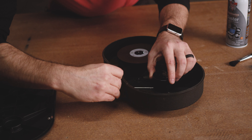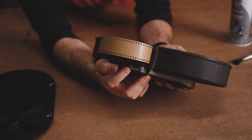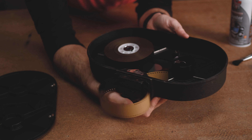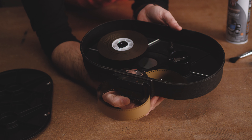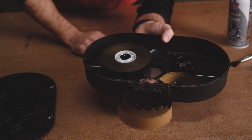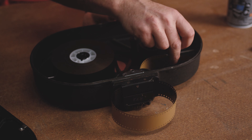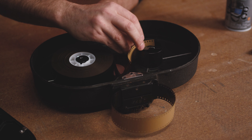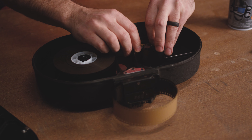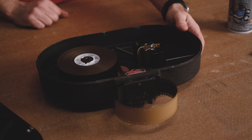We're then going to take a brush and make sure that we knock all of the dust loose in here. This may be controversial to some people, but I use compressed air — make sure all the moisture's out of it — and just give it a spritz. We're gonna do the exact same thing to our lid as well, our cover. Just knock all the dust loose.